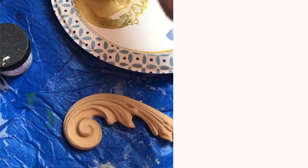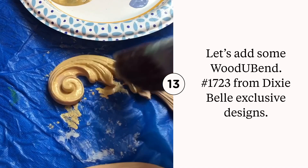I painted my wood appliqué molding with metallics from Dixie Belle. Color used: Gold Digger by Moonshine Metallics. You can paint wood appliqués before you apply them to your piece or after.